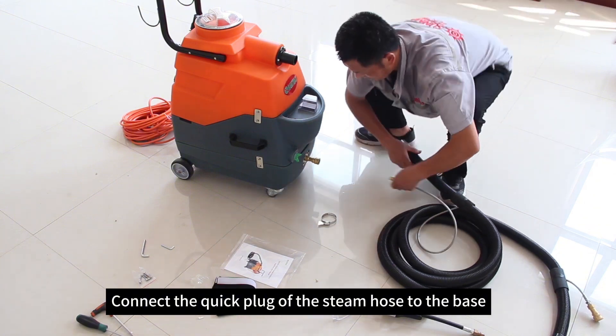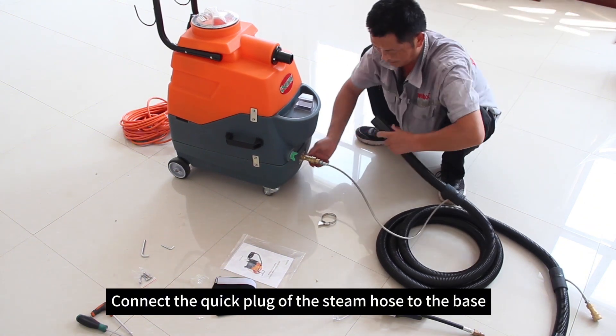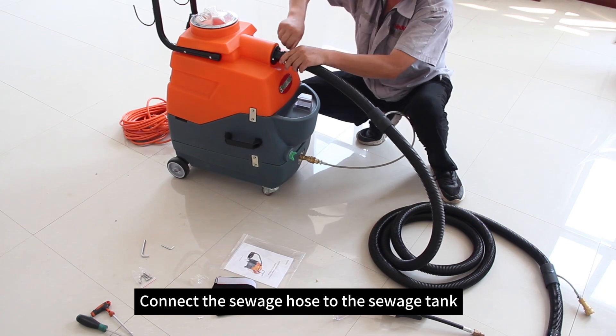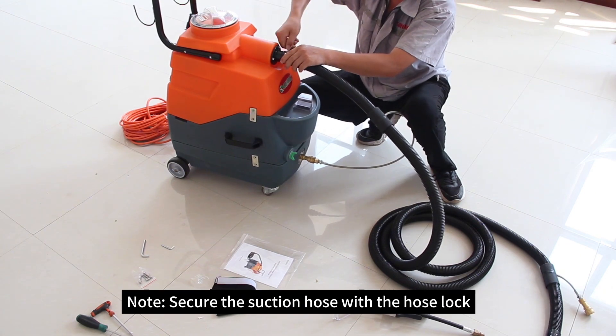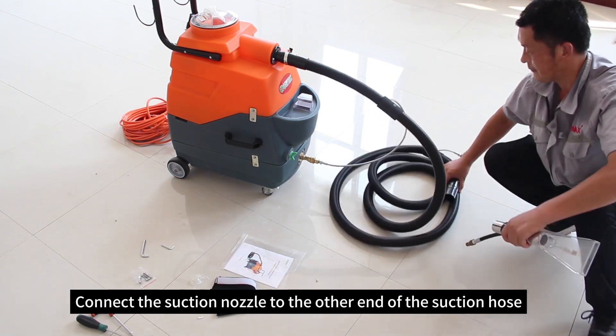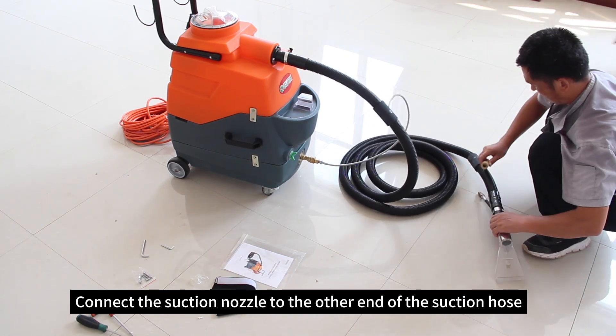Connect the quick plug of the steam hose to the base. Connect the sewage hose to the sewage tank. Secure the suction hose with the hose lock. Connect the suction nozzle to the other end of the suction hose.